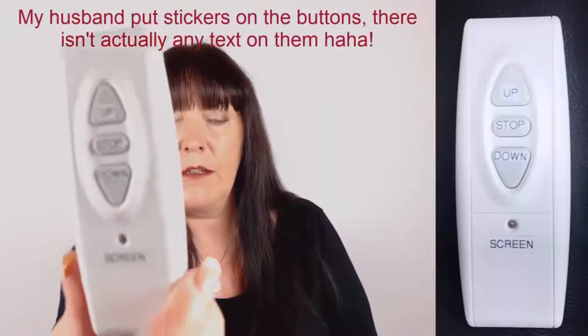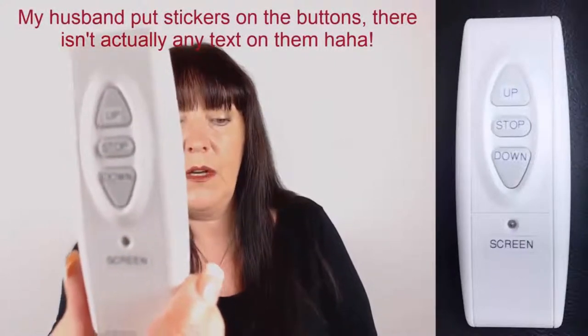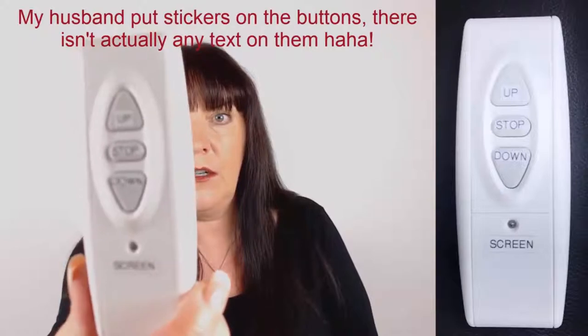It's got a little remote and it's really simple. It's got up, stop and down. As you can see the screen's down at the moment. I'll just press the up button and I can let go, and then just when I've got it to where I want I can just press the stop button. As you can see it's coming up now and there's the green screen behind me.